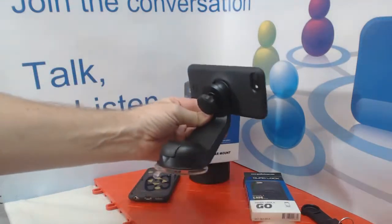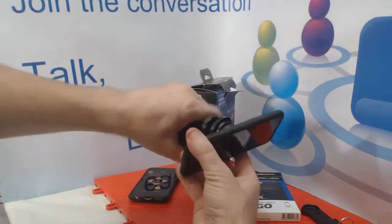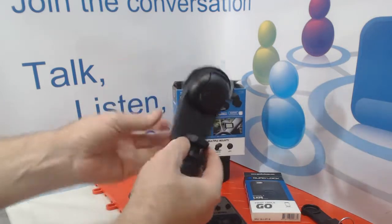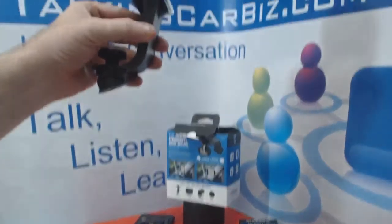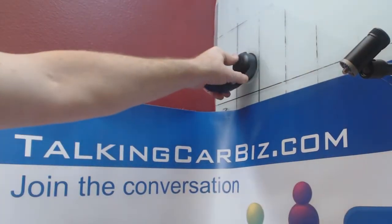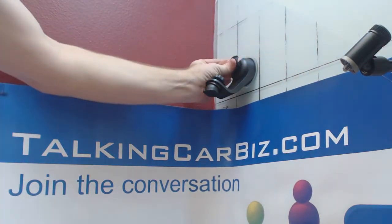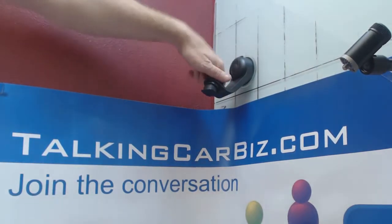Again, this is a very good quality piece of equipment — very solid and sturdy. I don't think I'm going to have any issues with it breaking for any particular reason. Let me show you on this glass: I can put it up here like so, push in, and then clamp it down. Oh my goodness, that's pretty sturdy.